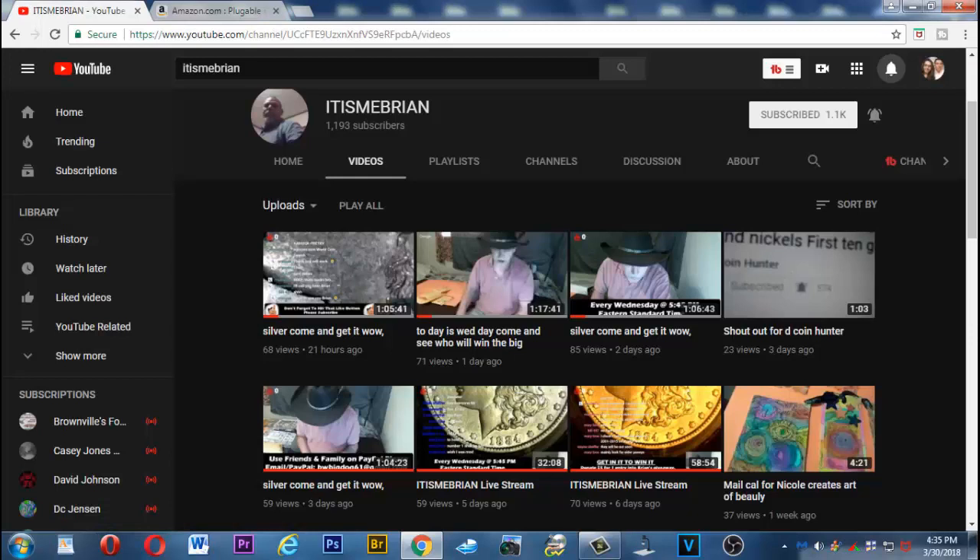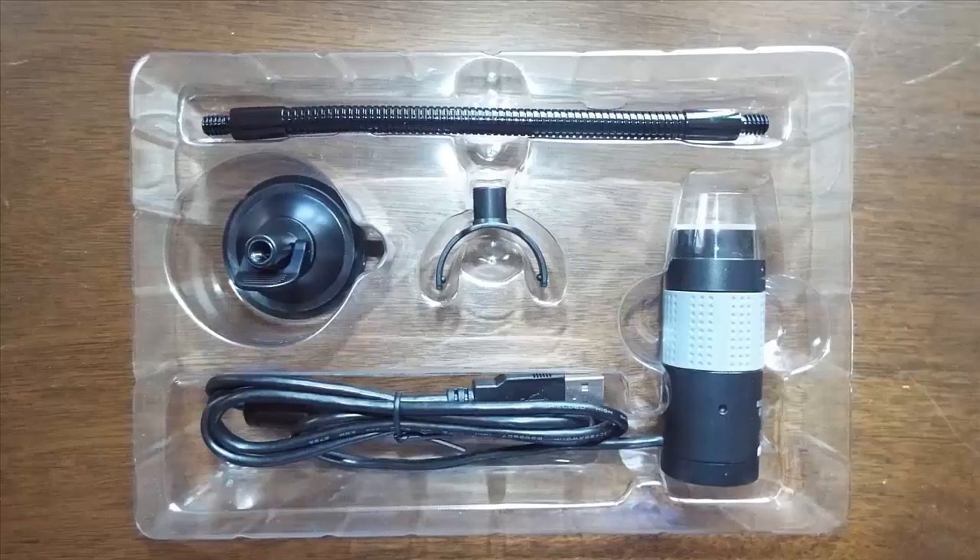If you visit It Is Me Brian, he's into coin collecting and you will see this in action. It works great with OBS, so if you want to use two camera sources at the same time you can do that. Included in the package is an instruction manual, a long USB cable, a clip suction cup, and a long flexible arm so it makes for easy adjustment.